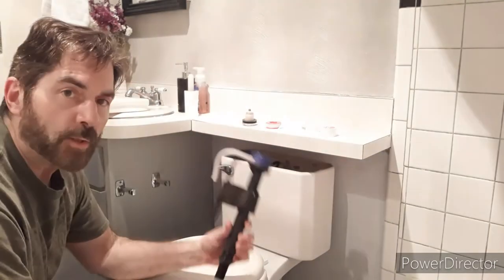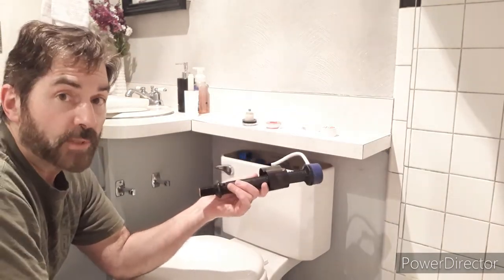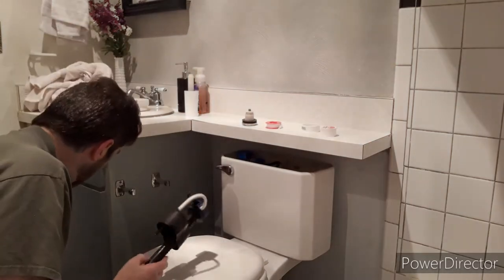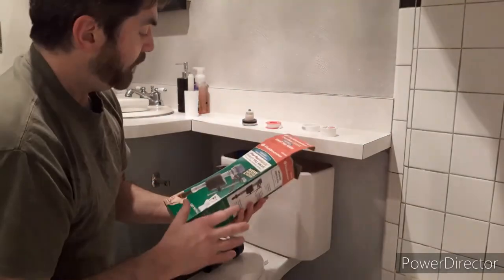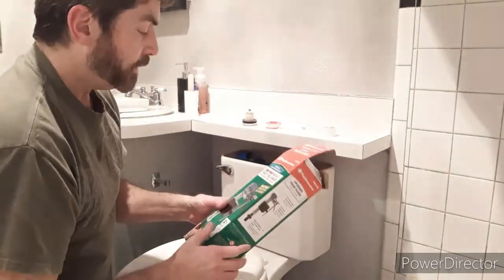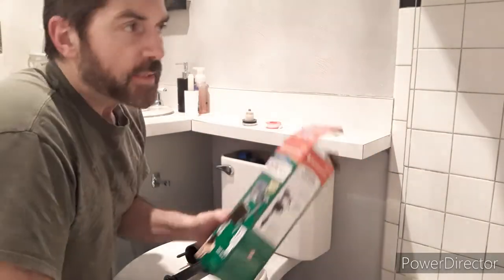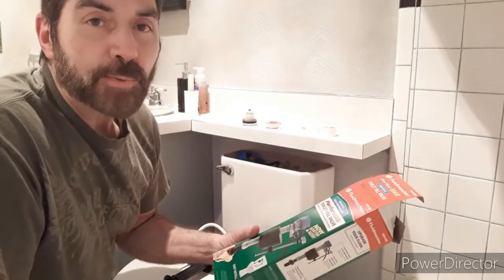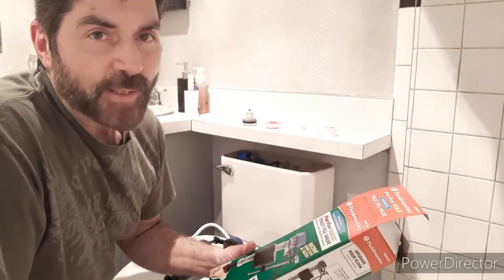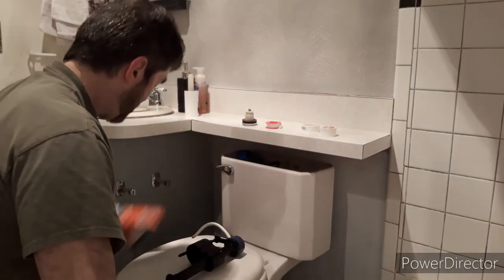Most of the time these units are just universal — they'll work with any toilet unless it's something really fancy or bizarre. Make sure you look for ones that say universal, high performance — you will not regret getting one. Don't go cheap on these. You can get ones that cost 20 bucks, you can get ones that cost five bucks — I go right in the middle. You don't need the most expensive one, but you don't want to cheap out either.